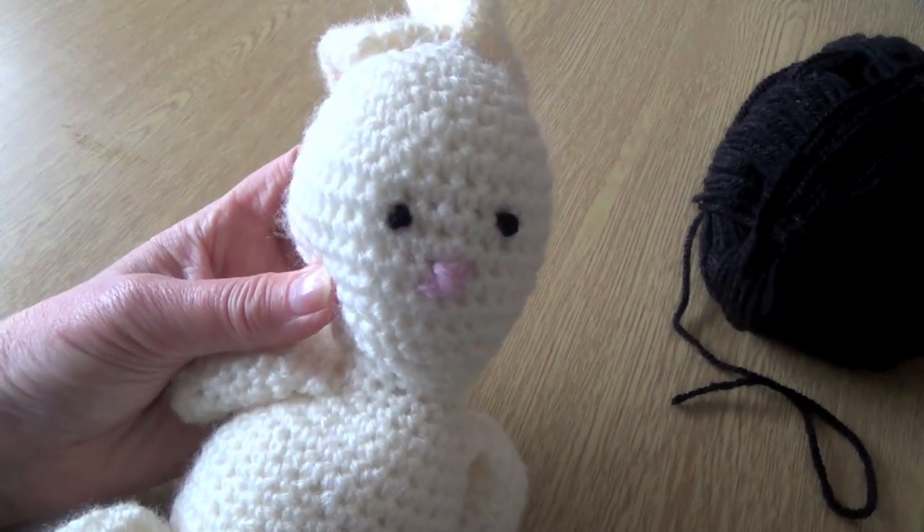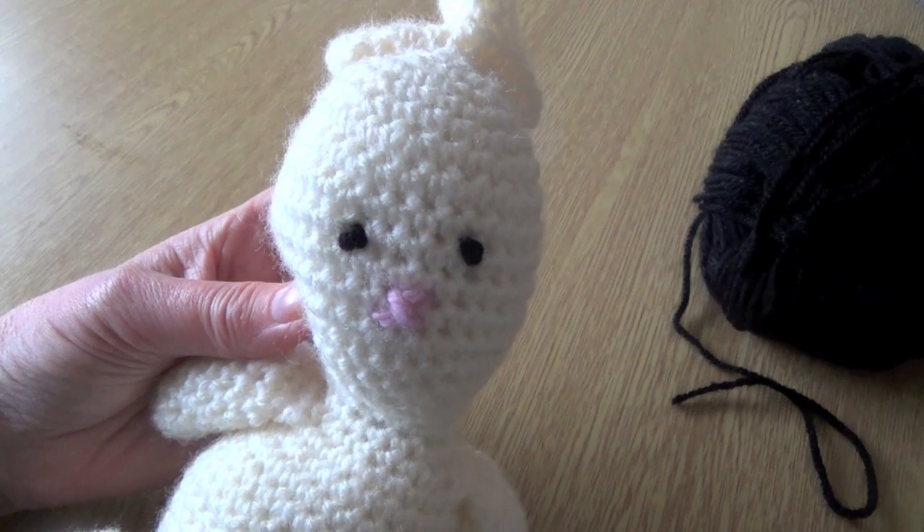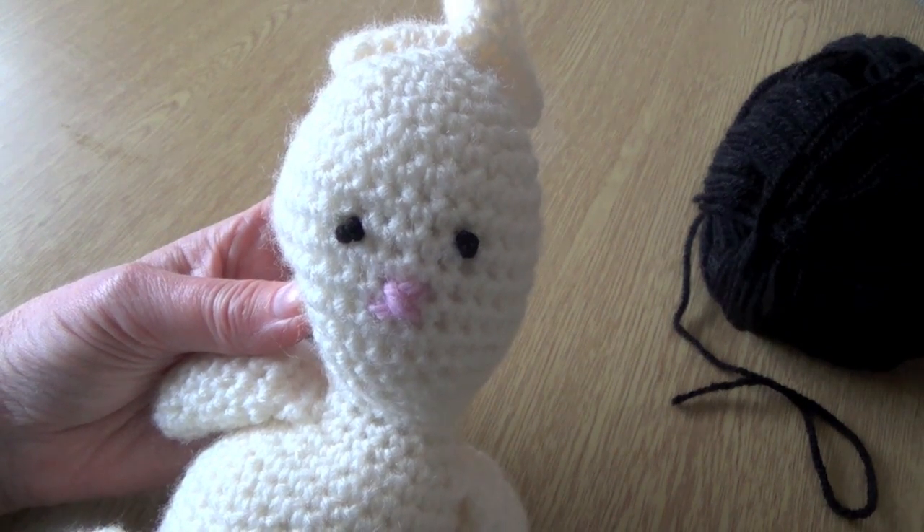So I hope you enjoyed that; I hope you found another alternative way to doing eyes. And I shall see you again soon.